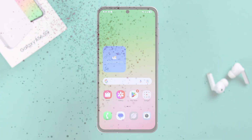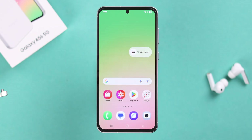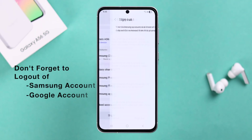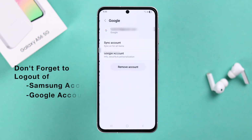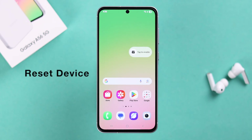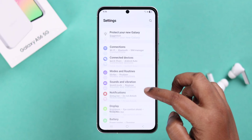If you're selling or giving away this device, first you need to log out of your Samsung account, and also make sure to remove all Google accounts to disable the activation lock for the other person. After that, to start the reset process, redirect yourself to Settings.